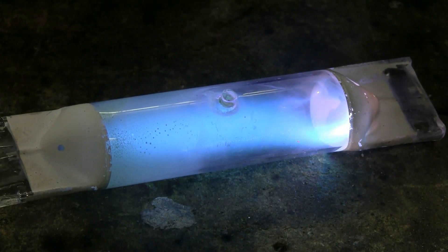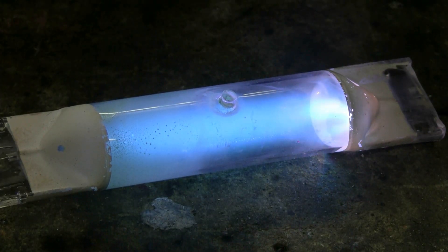Here's 12kV at 30mA from an NST being applied to the plasma tube from a 1000 watt metal halide bulb.